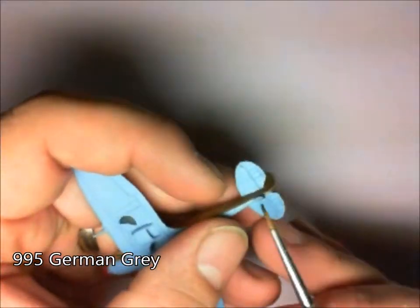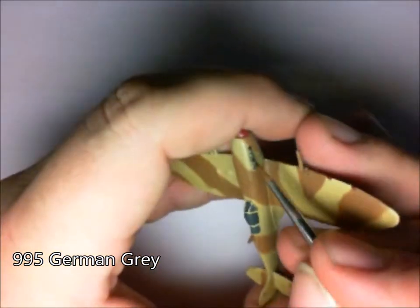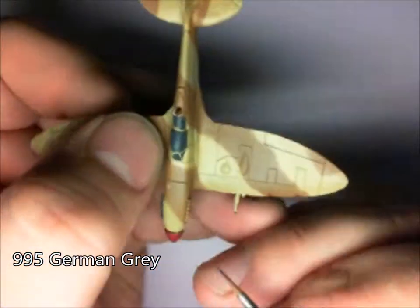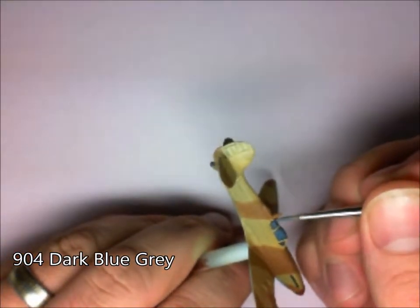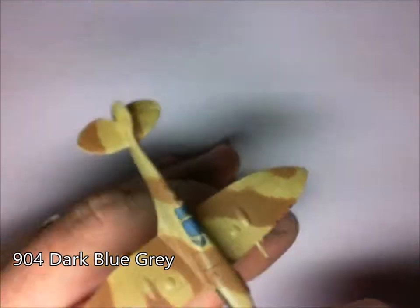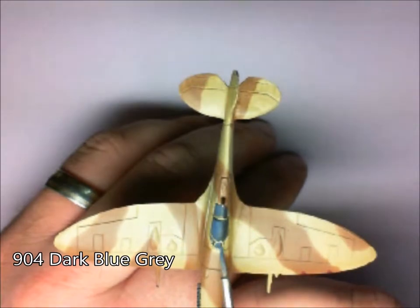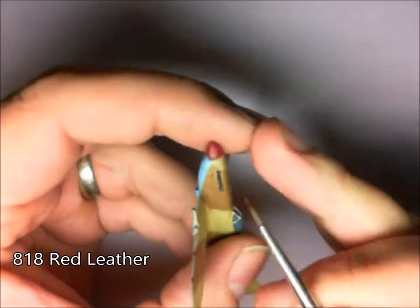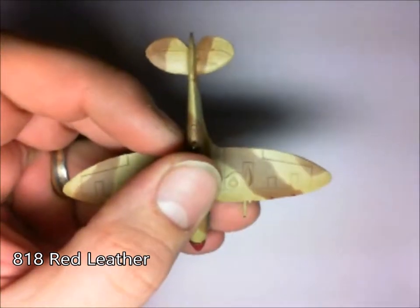And don't forget the rear wheel. Next up, the exhaust — top and bottom. And the next step, just going over the glass canopy with a bit of a dark blue-grey. Next up, just a really light dry brush of red leather over the exhaust, just to give that sort of rusted feel.